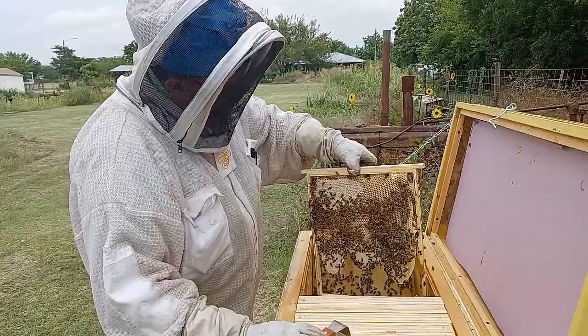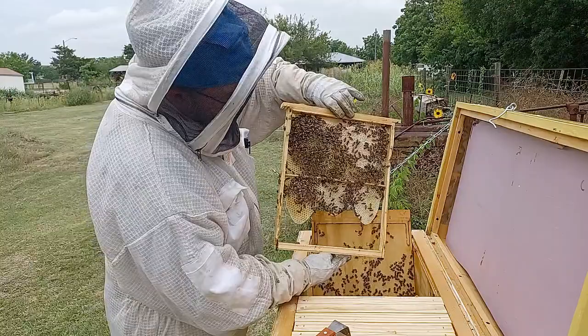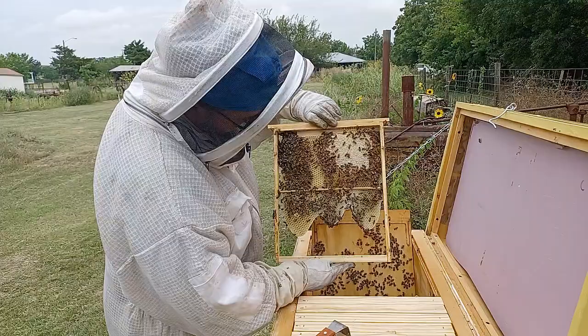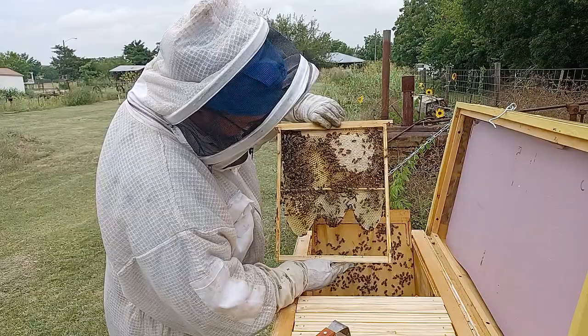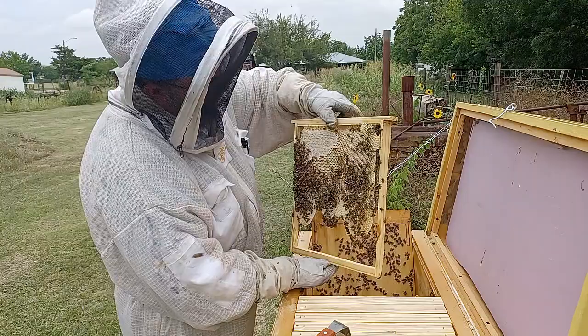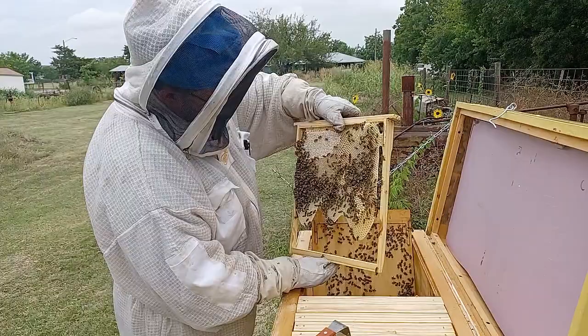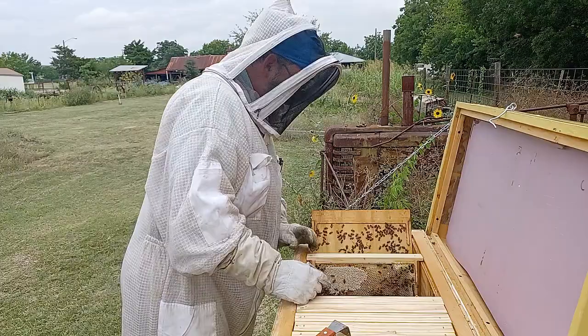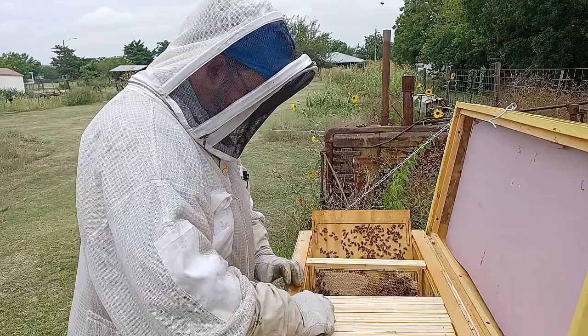Here is a nice frame — you can see it has the dowel in the middle. They're using both sides for honey, although there is a little brood down at the bottom, which kind of surprises me this far out in the brood nest. It looks like that's drone brood — just a small patch of it. There's lots of nectar there; not a lot of it is capped. All right, that was frame ten.